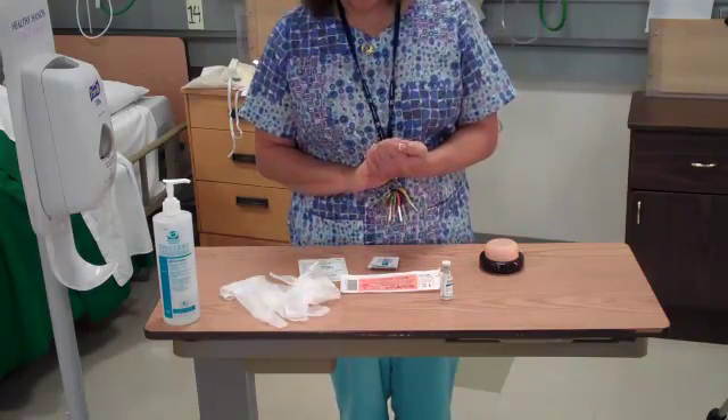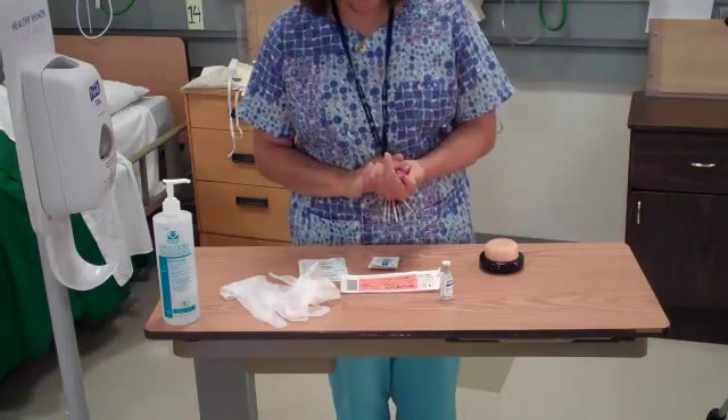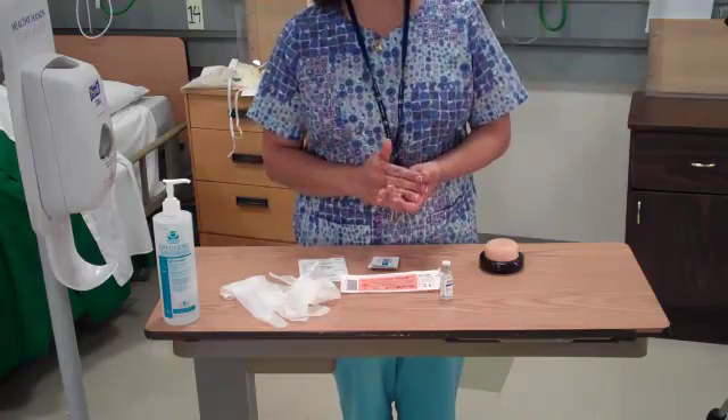Before you give any medication, you need to have your six rights in order. That's the right patient, the right medication, right dose, right route, right time, and right documentation.